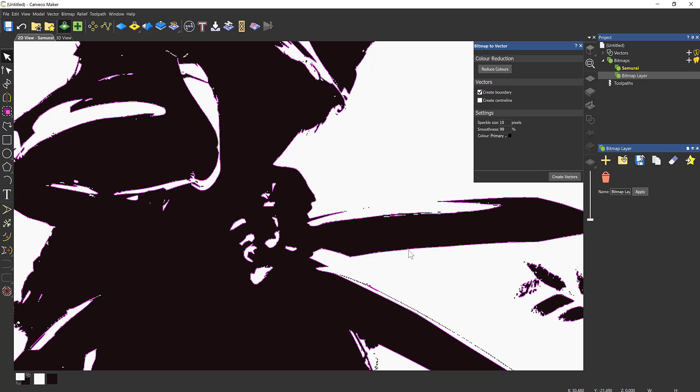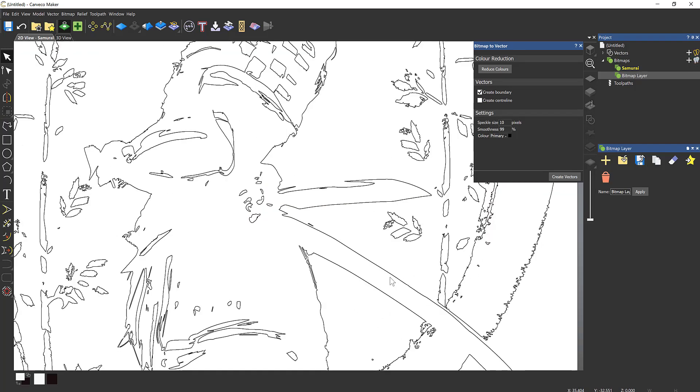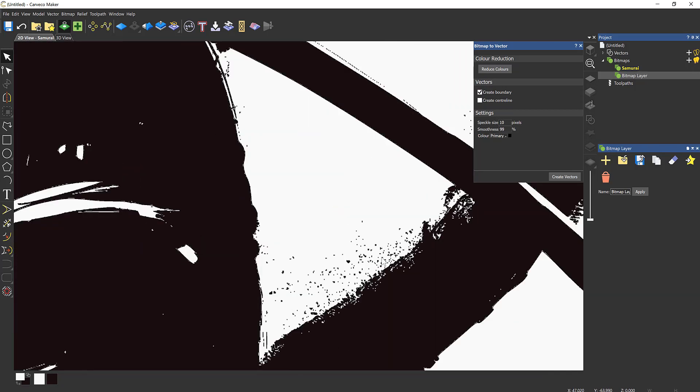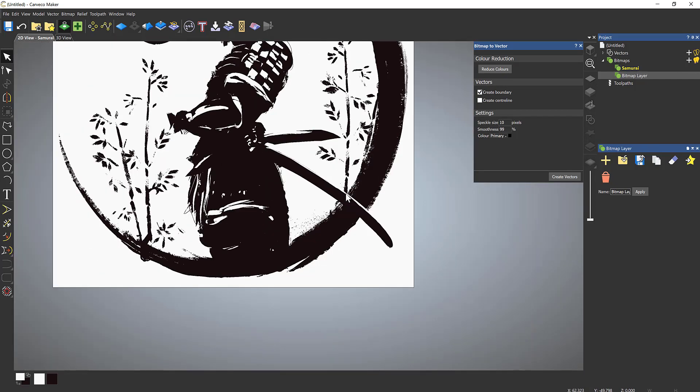Now we should see that we have selected fewer of those dots than we previously had. Turning the visibility back on, you can see that all these dots around here — the speckles — haven't been selected. I can undo that to remove vectors and make the speckle size bigger if I want, say 20.